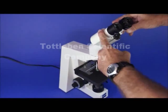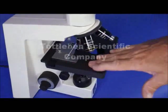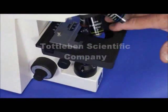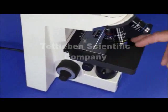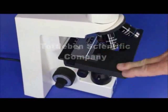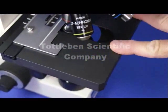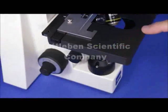Another nice thing about this scope is the stage — it's a ceramic stage, not a regular metal stage like most. Ceramic stages cost a lot more because they never wear out. You don't see gouge marks, tears, or paint rubbing off. This stage will last forever — it's basically mar-free, scratch-free, oil-free, and chemical resistant. Very nice stage.